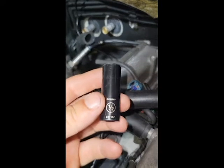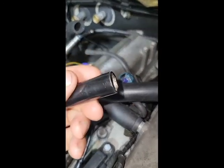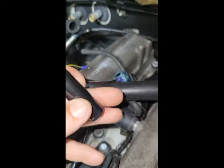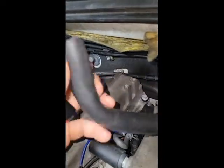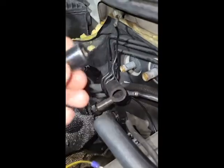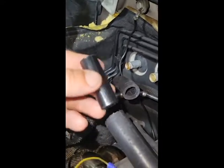Hey guys, Steve the Dweeb here. Just a small tip: if you're out somewhere, or it's late at night and no stores are open, and you somehow need your heater hoses hooked up — use a socket. It doesn't necessarily have the best flow in the world, but it works in a pinch.